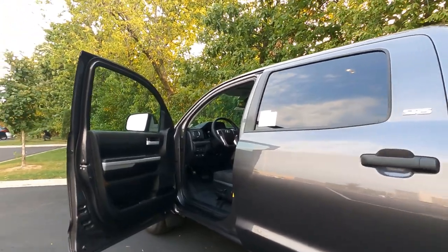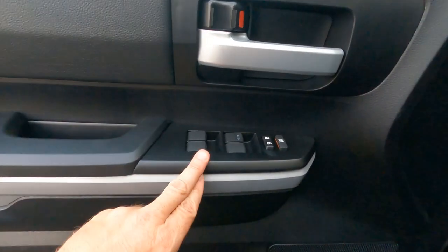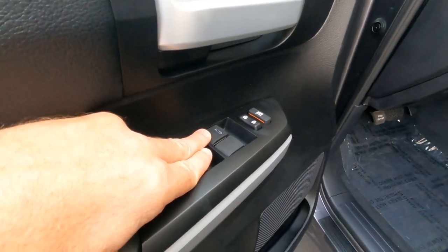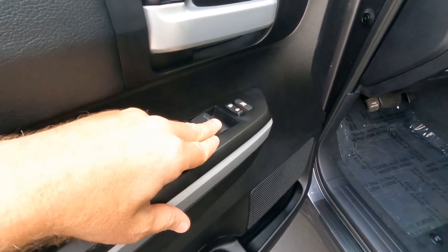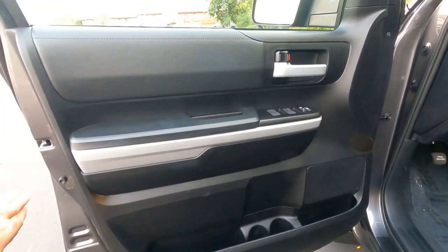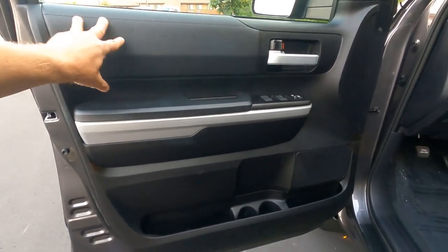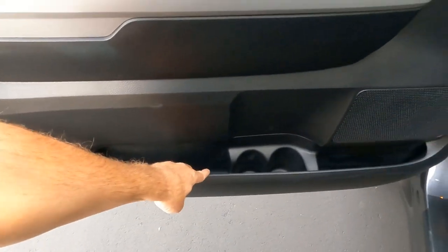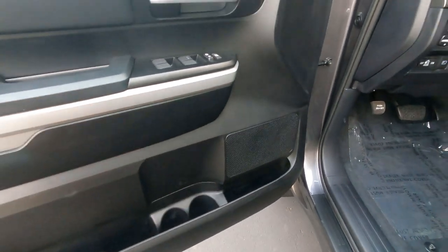Let's take a look at the driver's door. We do have power windows all the way down; however, the driver's window is the only auto up-and-down window. We do have power door locks and window locks. There's a silver door handle with silver trim running down the armrest — this is all vinyl. Down below there are dual bottle holders and pockets. There is a speaker on the door as well.